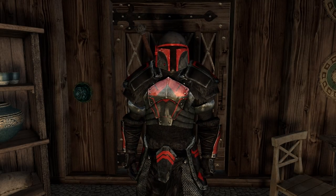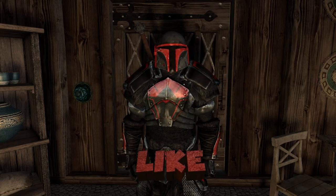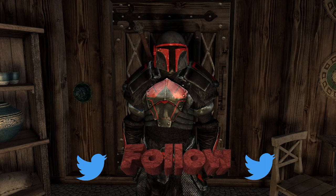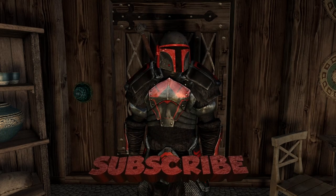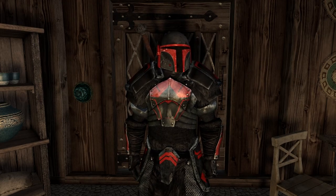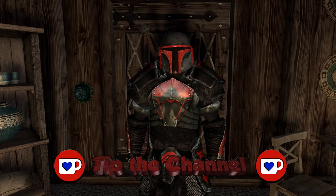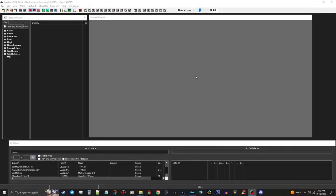Hello folks and welcome back to the channel. I've got another Skyrim Creation Kit tutorial for you. First, let's get the YouTube stuff out of the way. If you like the video, smash that like button and share it on social media. Follow me on Twitter - the link is in the description. If you haven't subscribed yet, subscribe and click the notification bell. Leave any questions or comments below. To support the channel directly, use the Ko-fi link or Subscribe Star in the description, or use the Join button or Super Thanks button under the video.